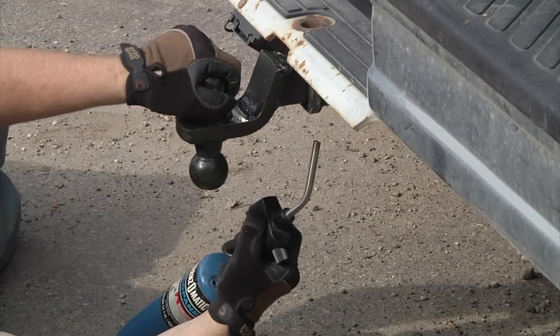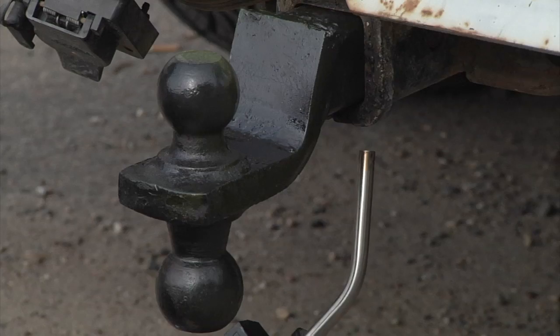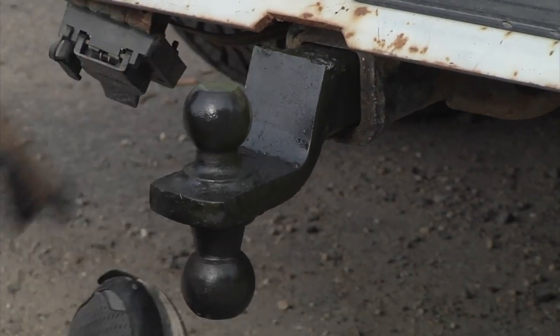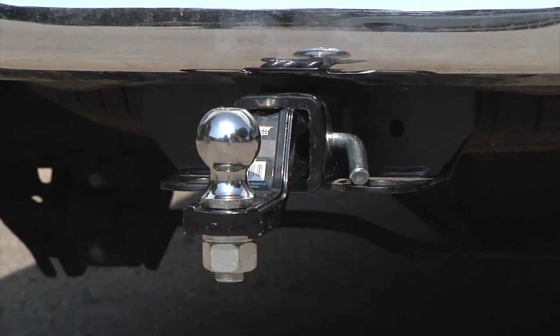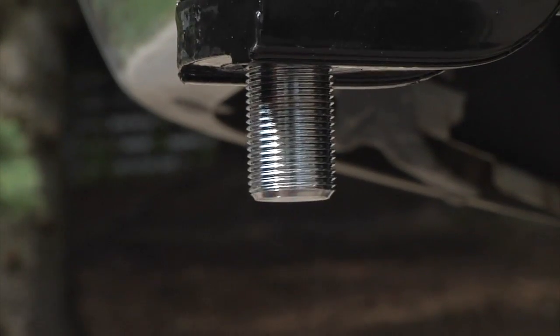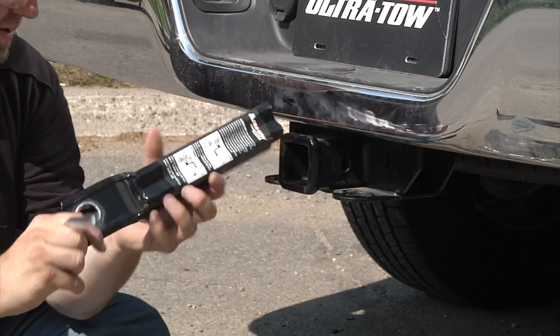Say goodbye to the frustration of switching your old ball mounts every time you change towing applications. The XTP receiver ball mounts and ball mount kits from Ultratow are available in multiple sizes to fit almost all of your towing needs.